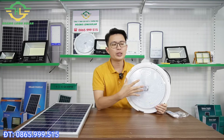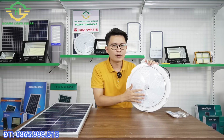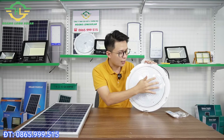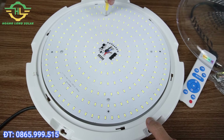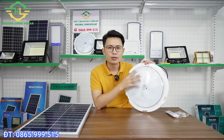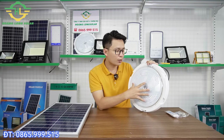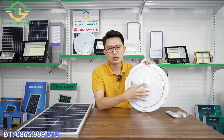Đối với một cái đèn ốp trần nói riêng và tất cả các đèn nói chung thì đầu tiên chúng ta sẽ phải xem về hệ thống chip LED và hệ thống pin là hai cái điều quan trọng nhất. Chiếc đèn này là đèn ốp trần nên hệ thống chip LED được cấu tạo dạng hình tròn, sẽ tỏa sáng xung quanh, không giống như đèn pha chiếu tập trung về một hướng. Chip LED được sử dụng là chip LED 5730, một dòng LED to có độ ổn định rất cao, với số lượng 238 chip LED.